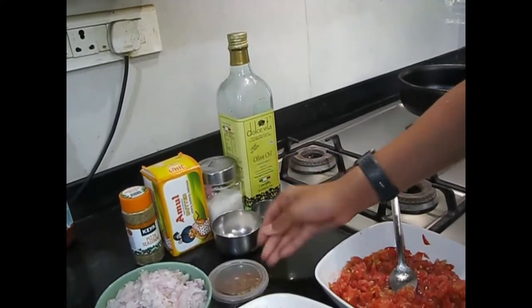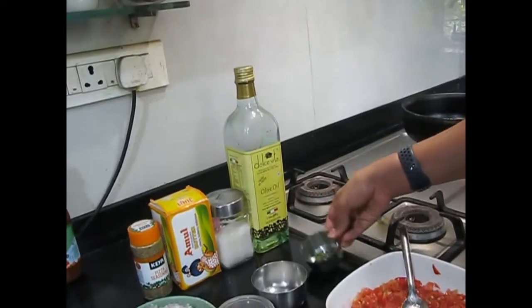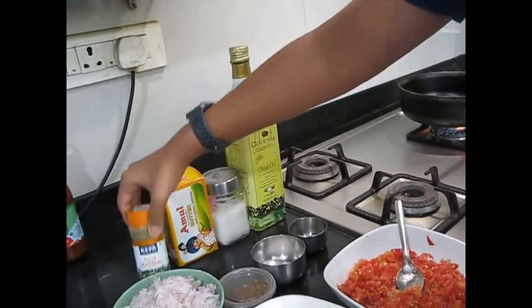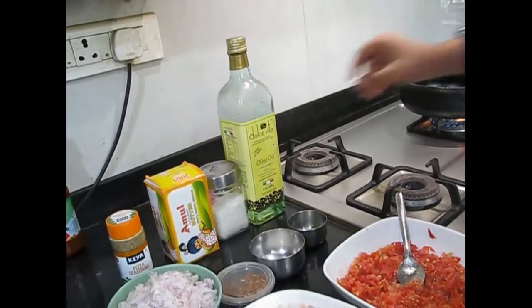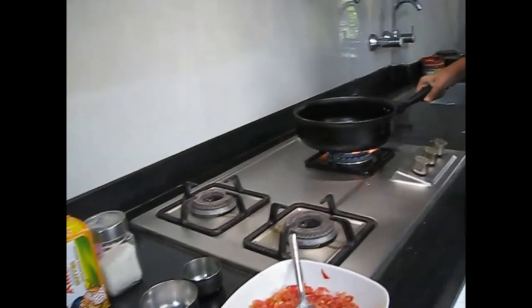Here we have 5 onions, finely chopped. We also have chili flakes, salt, basil leaves, some olive oil — you can use any oil — oregano, some butter, and some sugar.